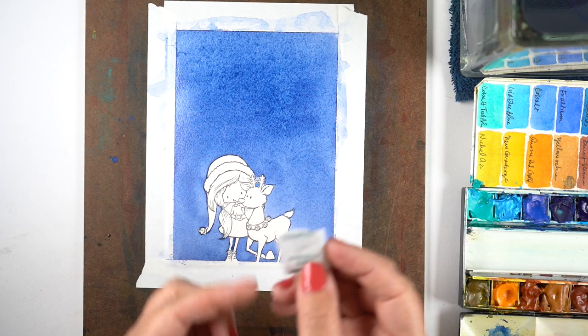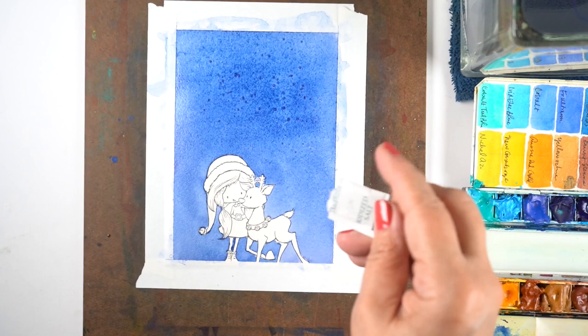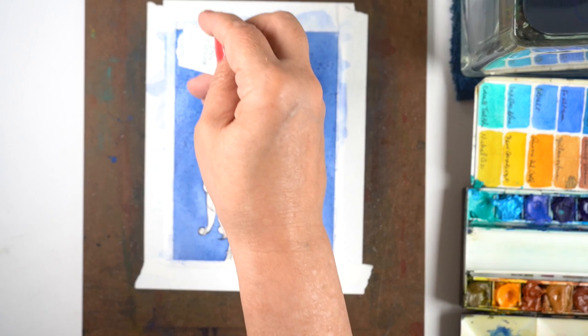And then I'm going to take a packet of salt, just a regular old table salt packet — and I will ask your forgiveness for my camera zooming to my hand and to my paper and back to my hand, it had a little schizophrenia here. And I'm going to just sprinkle the whole packet of salt onto my painting. The bottom section is a little drier, well a lot drier than the top section.